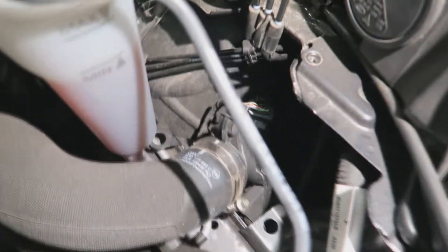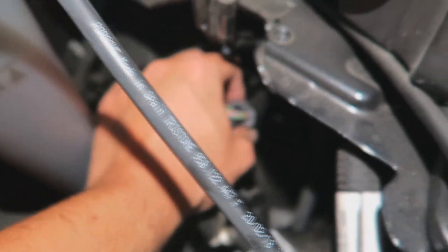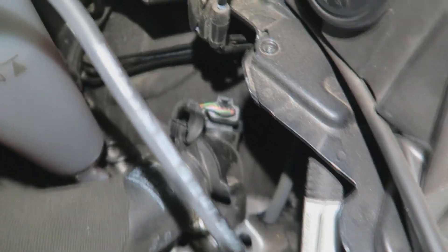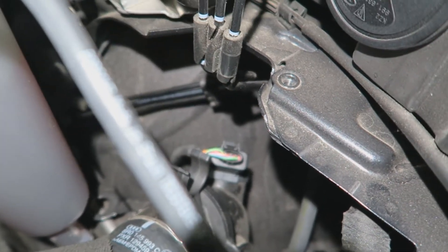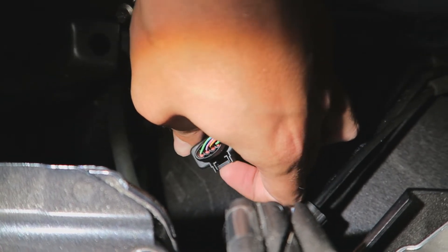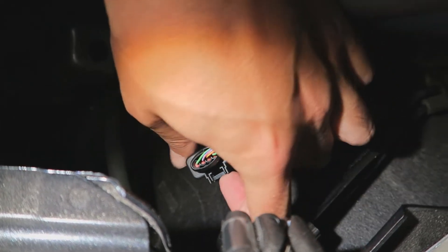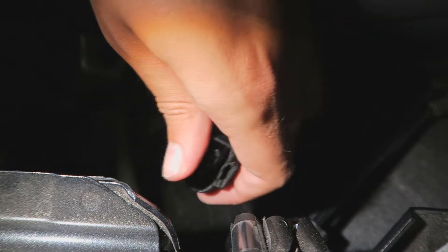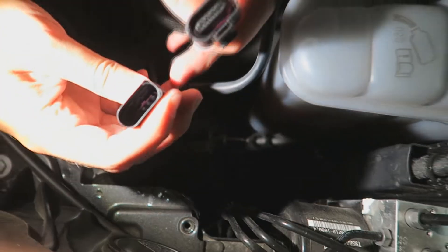Now we go to the last plug, right here. This one is pretty hard to see, so it's a little more annoying when you're doing it the first time. The camera focus will be pretty terrible too. What you do is clip your fingernail underneath here, push it in, pull it backwards, and at the same time use two fingers to pull on the clip — and it comes off. That's it.